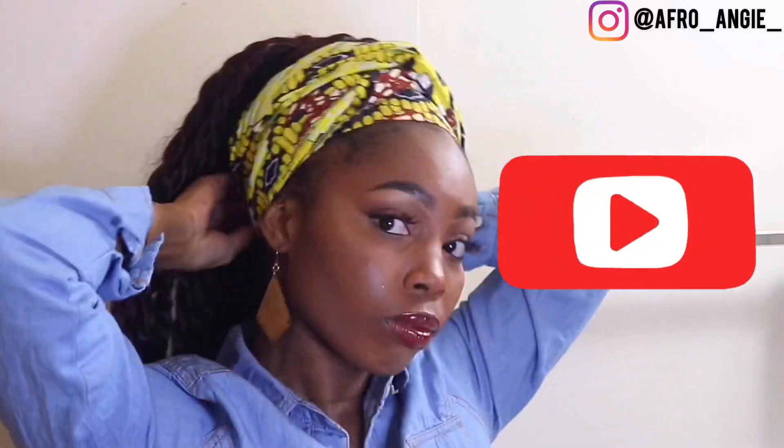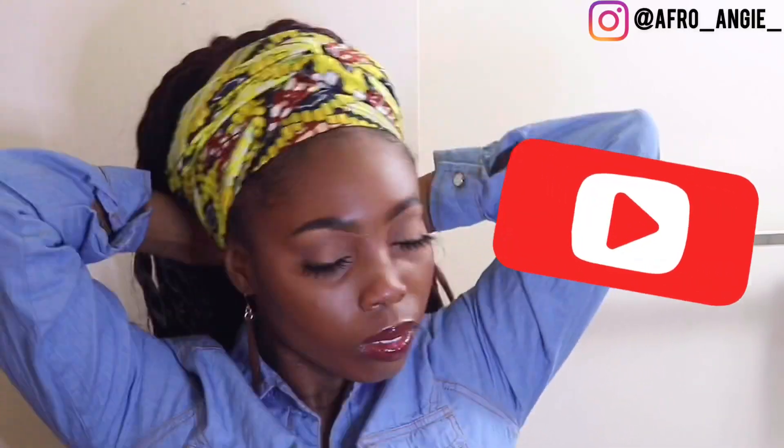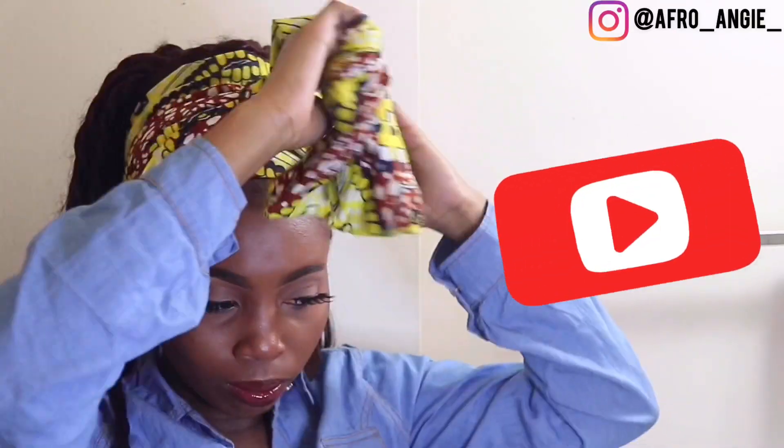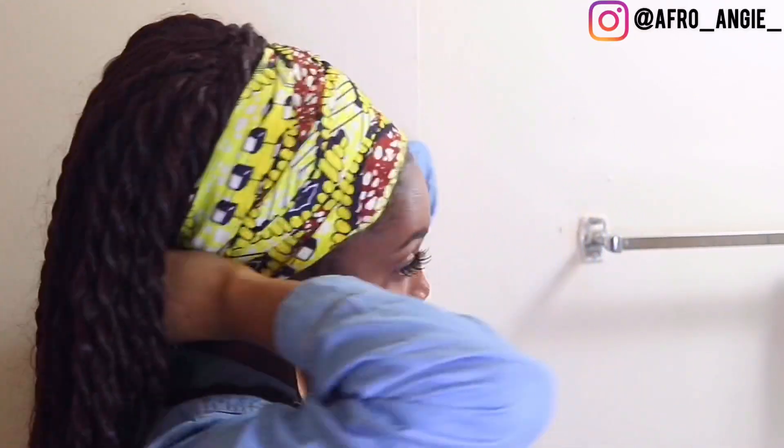Now you'll need a ponytail. With the scarf in half, tie it to the back. Bring it to the front, twist it one time, and make a knot in the front. You want it to be as close to the center as possible. You can also just lay it flat across the front of the head wrap, as flat as you can, like a really thick headband.